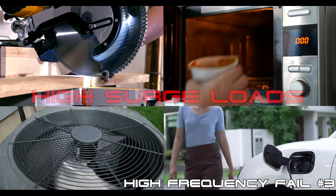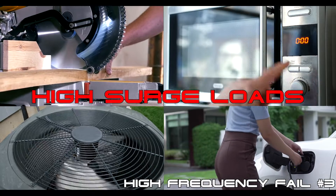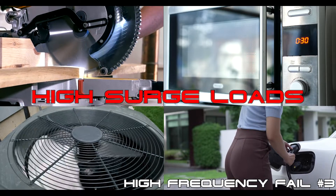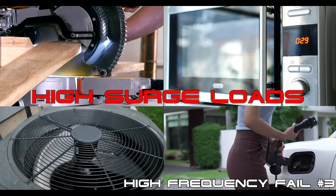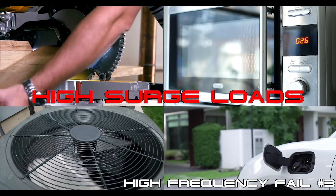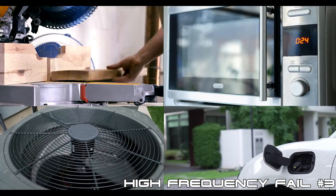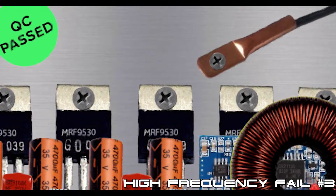High-frequency, transformer-less inverters are not designed to repeatedly power high-surge loads such as refrigerators, microwaves, power tools, air-conditioning, or EVs. You might be able to power some of these inductive loads when your high-frequency inverter is new, but every time you do, you're shortening the life of the already overheated MOSFETs and capacitors in your inverter.